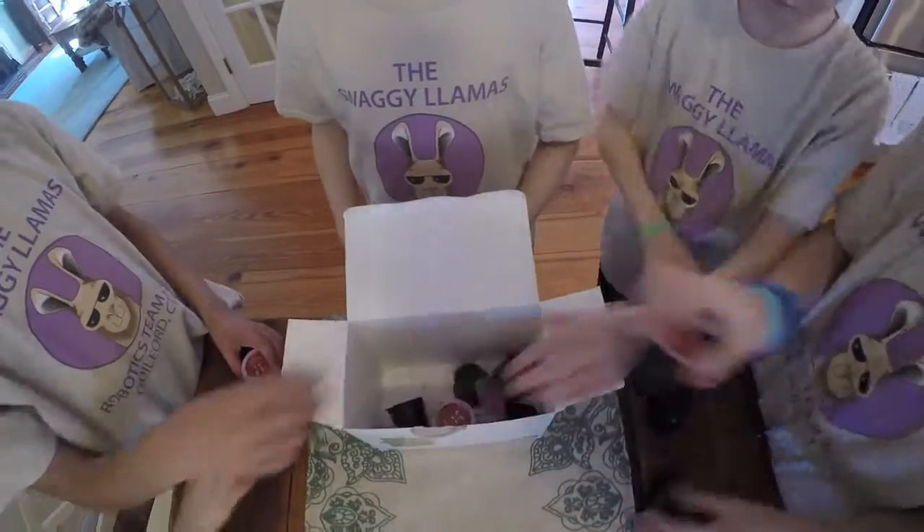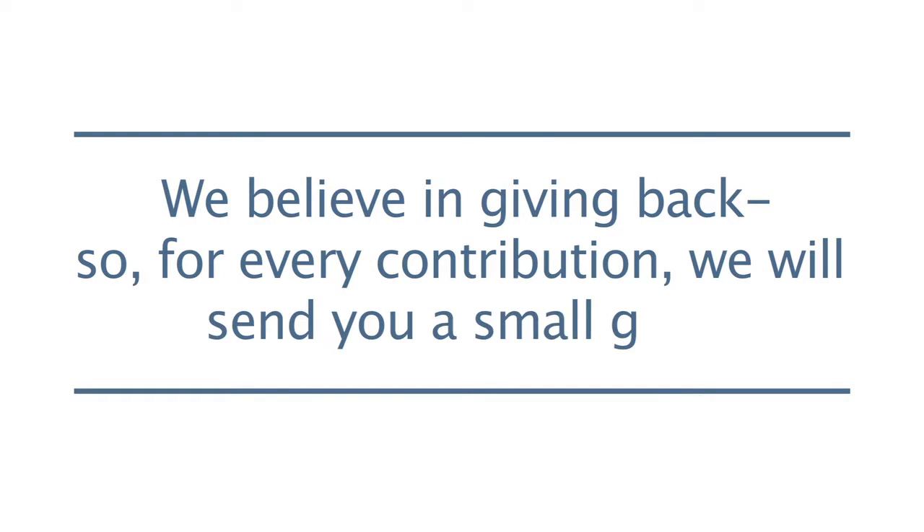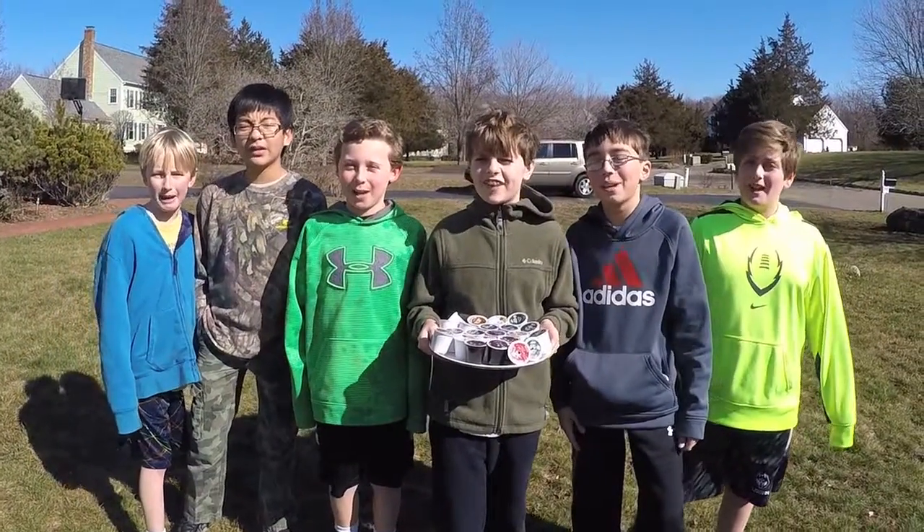Now we need your help to bring our product to a store near you. Your contribution will be used to create a professional carton with the cutouts that can be used as a growing platform. Help us save the earth one K-cup at a time.